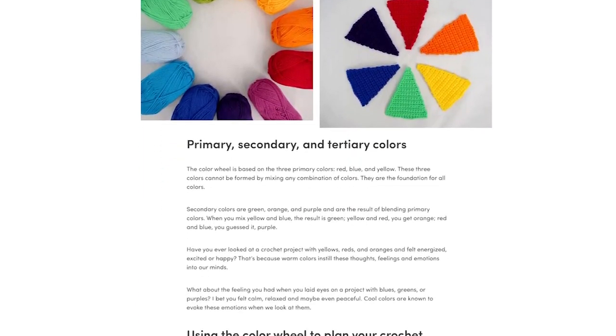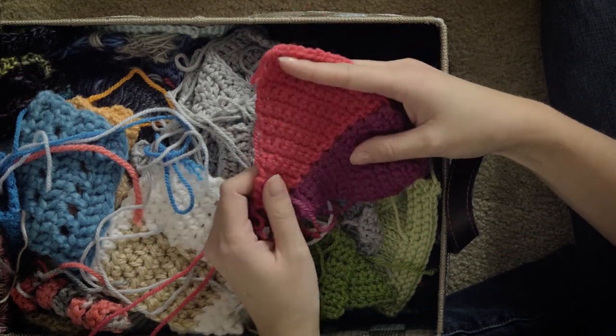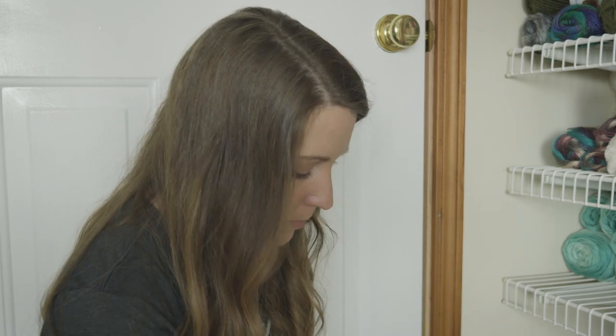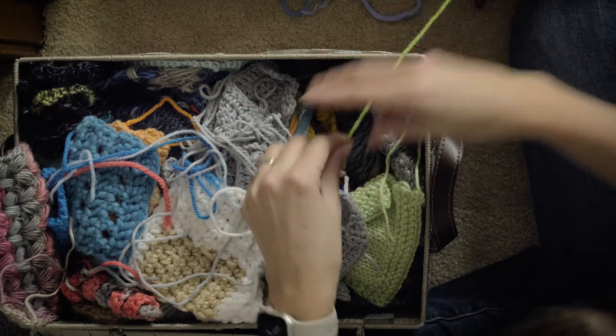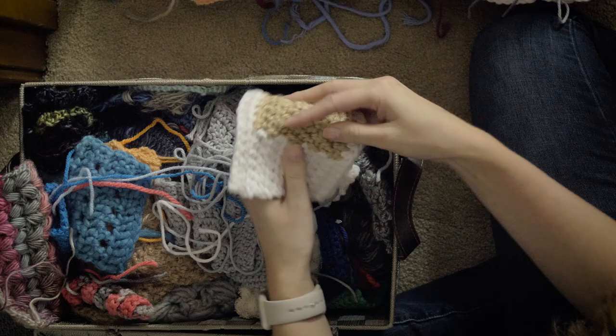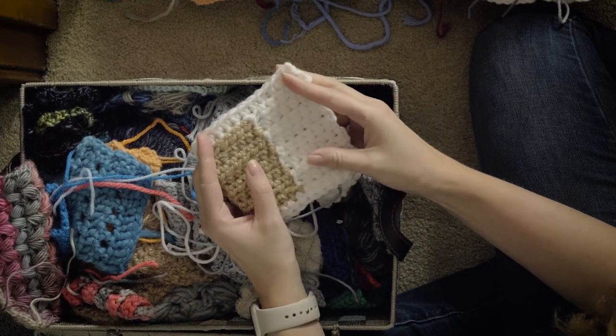There's a lot of really good information there, but I was playing with the idea of crocheting a color wheel. And as you can see, it didn't exactly work out because it's not in the blog post and it's here in my little basket. More color change — so these little swatches are from a guide on how to change colors in crochet. I'll link to that too; that's actually a really good resource.